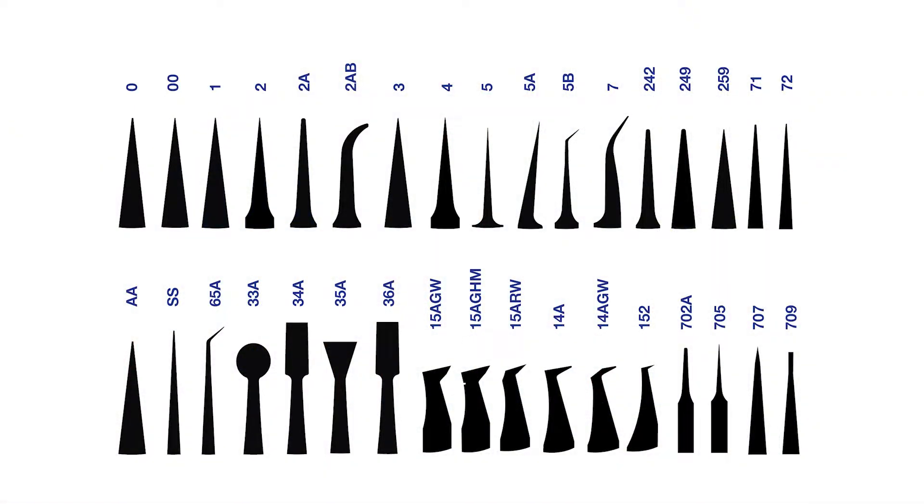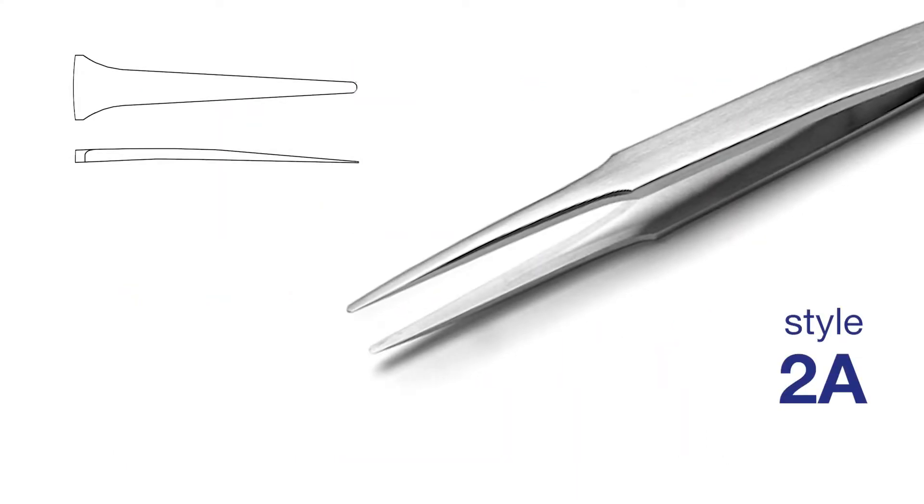So let's have a look at this document and the tweezers on my desk. The most common styles are represented here. For example, the two-way style is a round and flat tip, sometimes called the duckbill style.